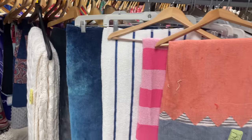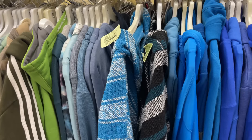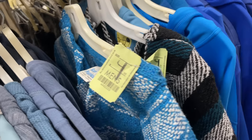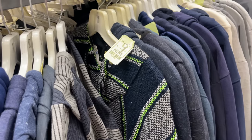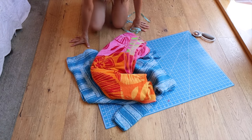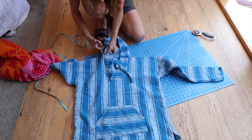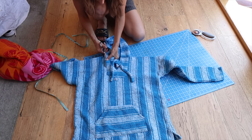I went to the thrift store to get towels because I wanted to cut up multiple elements from different towels. I would feel bad cutting up my own towels — these were two or three bucks, so that was perfect. Then I went to the men's section and found these hoodies. I'm not sure what this material is called, but it works with towels really well, and I thought it would look amazing to upcycle both.